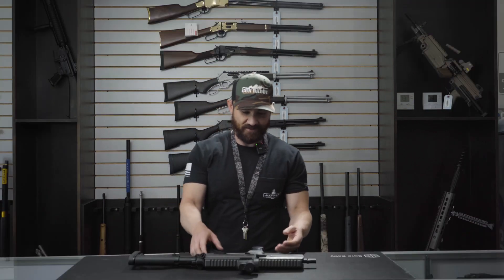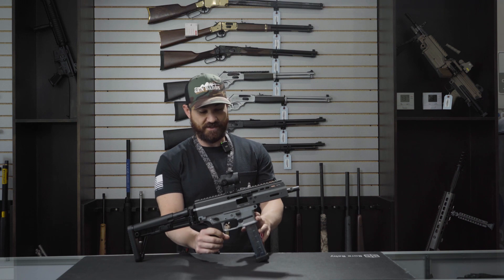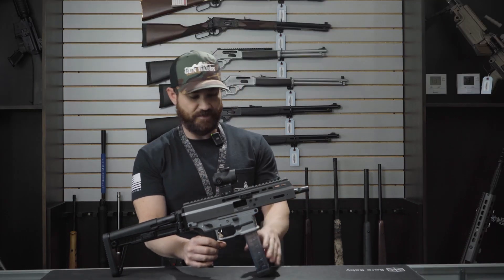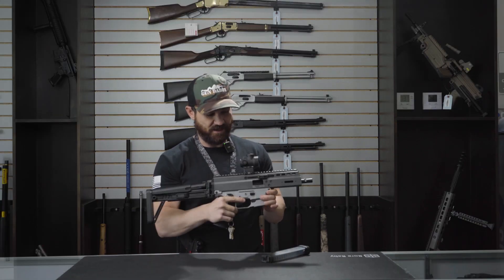Hi guys, I'm Alex. I'm a manager here at Jupiter Shooting Sport. What we have here is going to be your APC9 Pro from the limited series that B&T makes. We're going to go ahead and start from the front to the rear of this firearm. First, obviously, for you safety freaks out there, make sure the gun is clear.